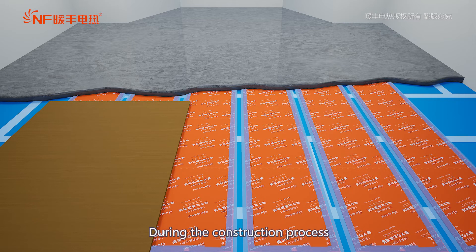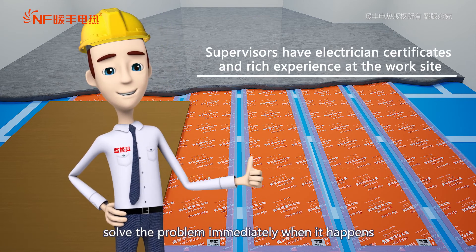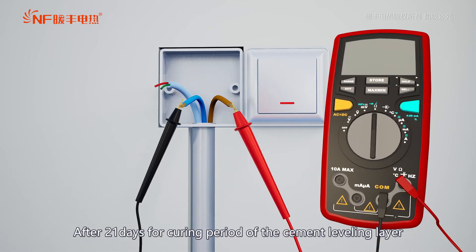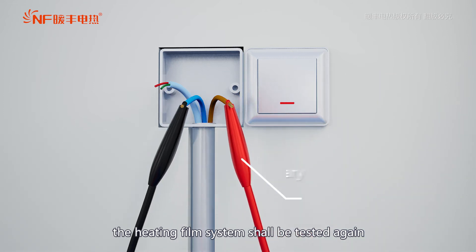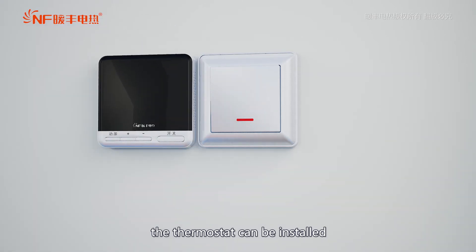During the construction process, supervisors need to be on standby and solve any problem immediately when it happens. After 21 days for the curing period of the cement leveling layer, the heating film system shall be tested again. After passing the test, the thermostat can be installed.